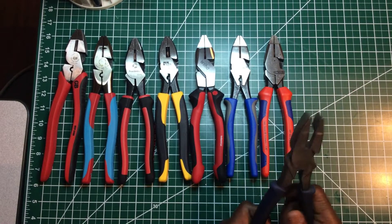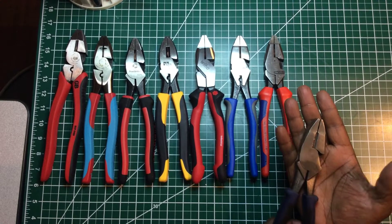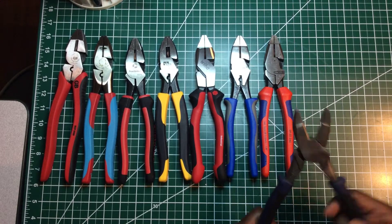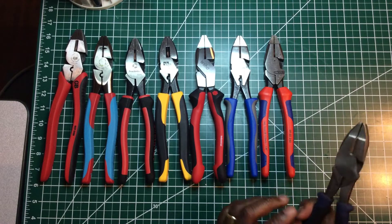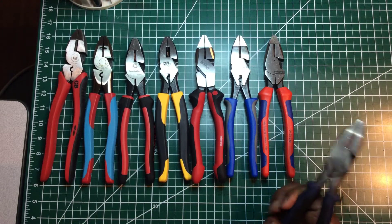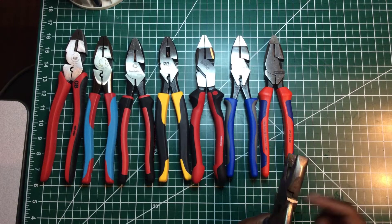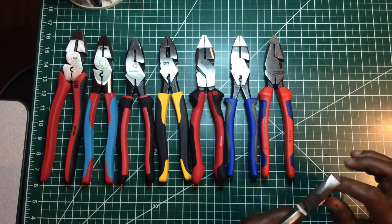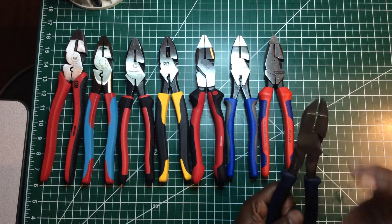Everybody knows about Klein. This is the Journeyman Series, made in the USA. These are some darn good pliers. They really feel heavy — you could beat these to death and they're gonna last. In fact, these pliers are over 15 years old and I've used them in the field for a long time. They're not worn at all. The teeth still have grip to them. They don't have serrated teeth in the back, but the front feels nice and smooth — nothing that will cut your hand — and that's always a plus.